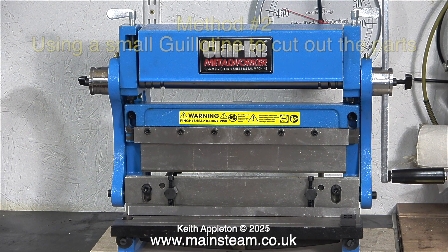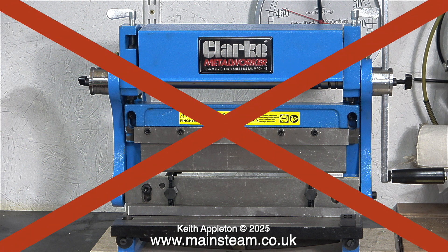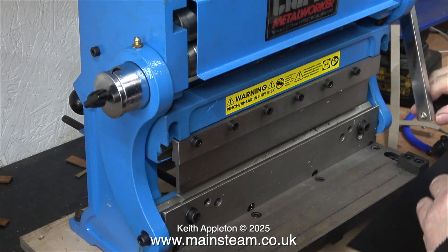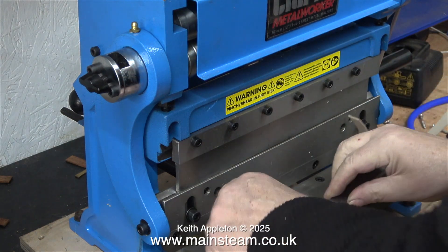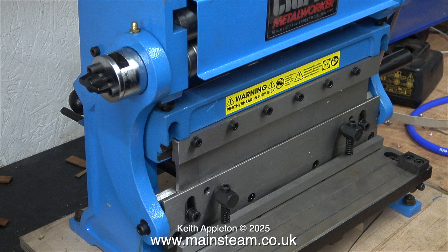Method two: using a small guillotine to cut out the parts. I have one of these — it's called a Clark Metalworker, and this is the smallest in the range. Not only is it a guillotine, it's also a folder, and when you lift the lid it's a set of bending rollers. A quick health and safety warning: don't use the guillotine without the guard attached, because not only does the guard stop your fingers from reaching the blade, it also puts pressure on the work to hold it rigid. I've removed the guard so the camera can see what I'm doing.